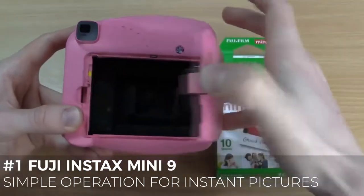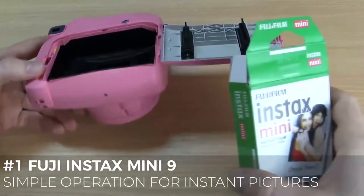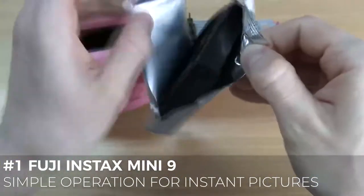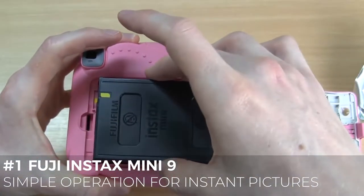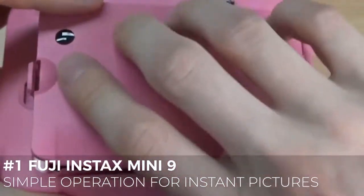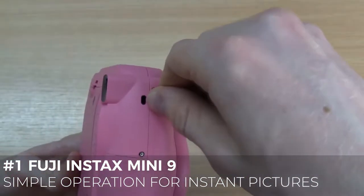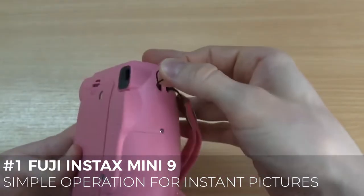Focus is fixed with a claimed range of 0.6m to infinity, which should be good enough for most arm-length selfies. It comes in 5 colors too, including cobalt blue, ice blue, flamingo pink, lime green and smoky white. The camera uses 2 AA batteries and you can usually take around 10 rolls of film before having to change them. Because the Mini 9 is the cheapest mini camera on the list, it is good for people who don't want to spend a lot, or those who want to see how much they enjoy instant photography before upgrading to a more advanced model.